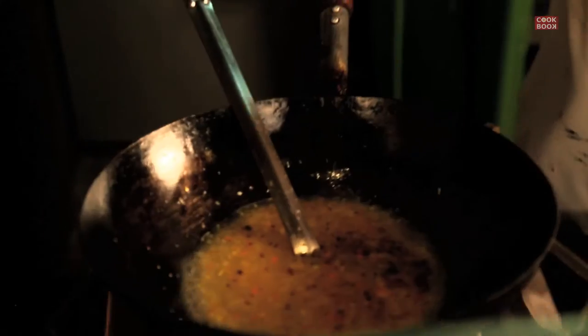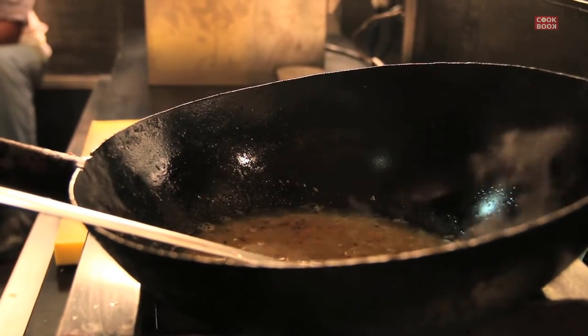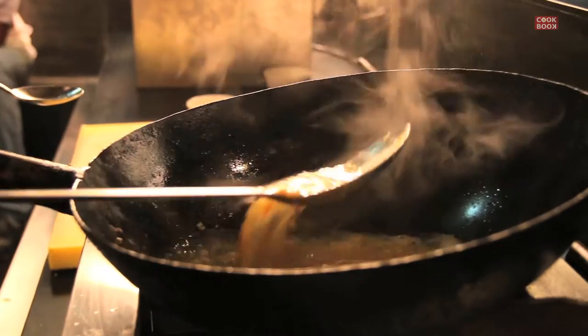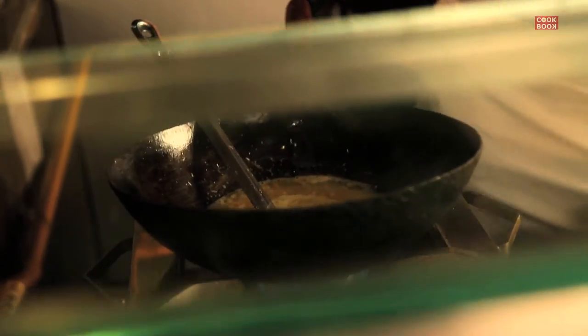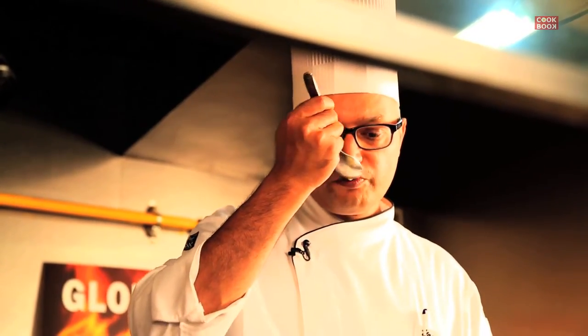Add salt, a pinch of sugar, a dash of vinegar, and a dash of soya sauce. If you add too much soya sauce, the sweet corn soup is going to change color, so be careful with adding the soya. Just try and taste it a little bit — it's got a perfect combination of salt and vinegar.